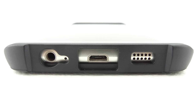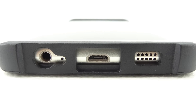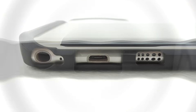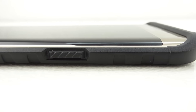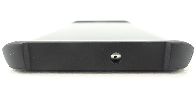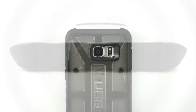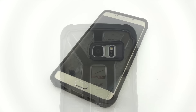Taking a closer look at the bottom of the case, we have a cutout for our 3.5 millimeter headphone jack, our microphone, our micro USB charging port, as well as our speaker. On the left side, our volume up and down buttons are protected with heavy duty TPU buttons, and on the right side our power sleep wake button is also completely covered yet remains extremely tactile. On the top of the case we have a cutout for our microphone, and on the back we have a cutout for our 16 megapixel rear-facing camera, our flash and appropriate sensors.